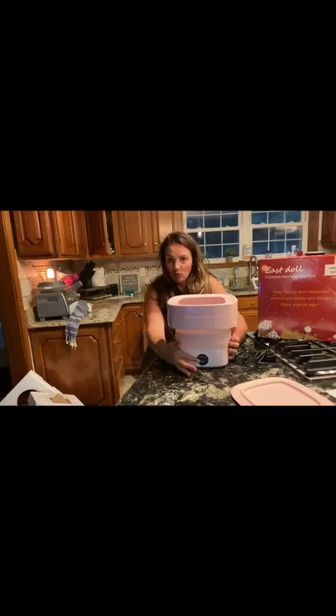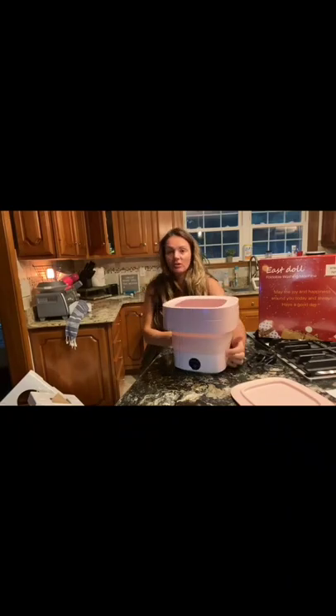And what's nice is it just has one simple on and off button, so you're not going to have to worry about anything complicated. You're going to use regular soap.